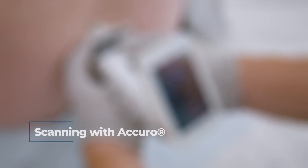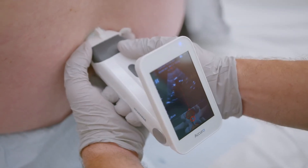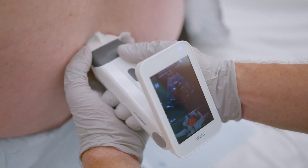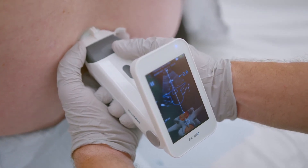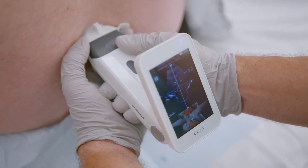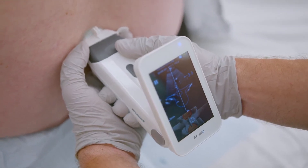Scanning with Acuro. Scan with dominant hand under the Acuro. Scan slowly, horizontally. Micro-movements are best. Scan with the same trajectory you typically use for injections.